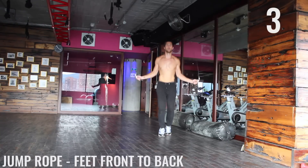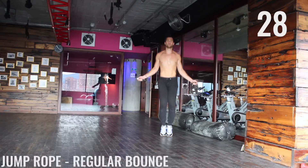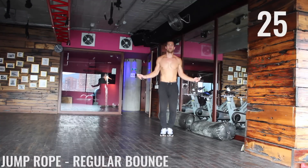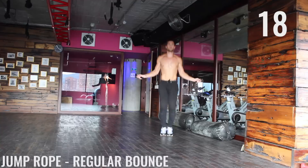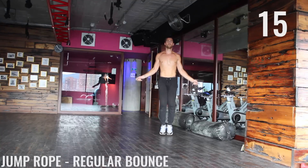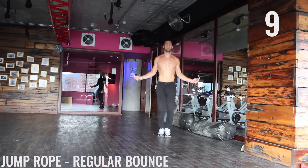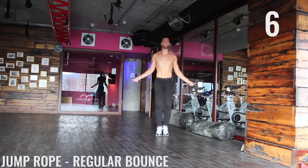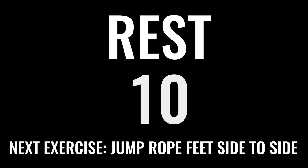Finish strong. Take this moment to shake your arms out. Take a deep breath in through your nose, out through your mouth — gather yourself. We're going right back in with jump rope regular bounce. Take a deep breath in right here — finish strong here. Barely coming off the ground, spinning that rope as fast as you can. Awesome work.